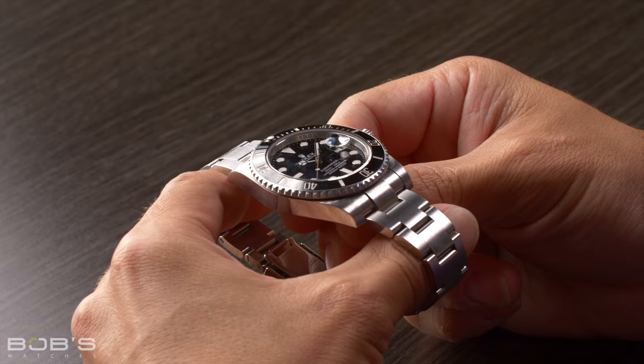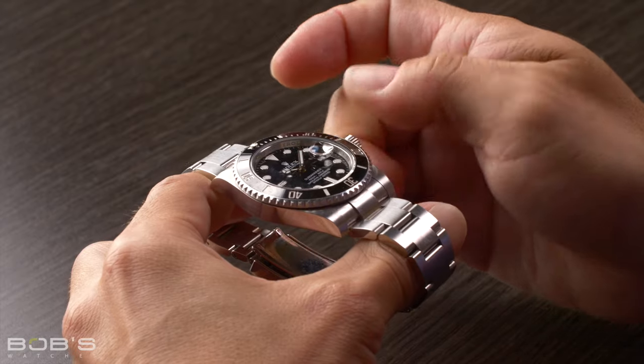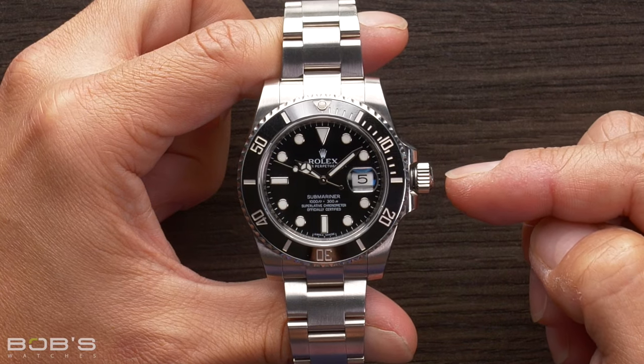Before you can do anything with a watch with a screw-down crown — and this includes either setting the time, date, or winding them — you first need to unscrew it from the side of the case. Once it's free from the threads, this is the position that you're going to wind it in.